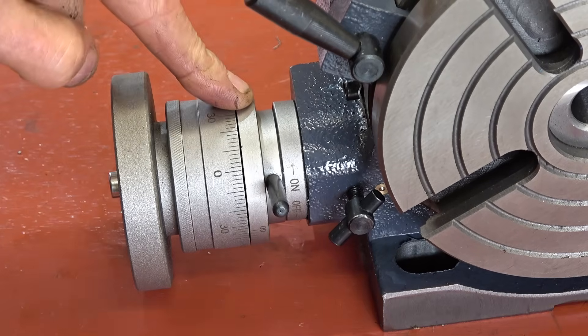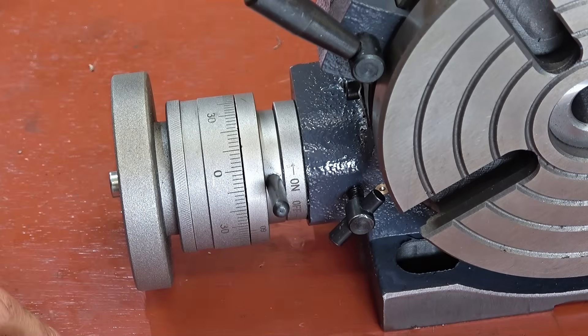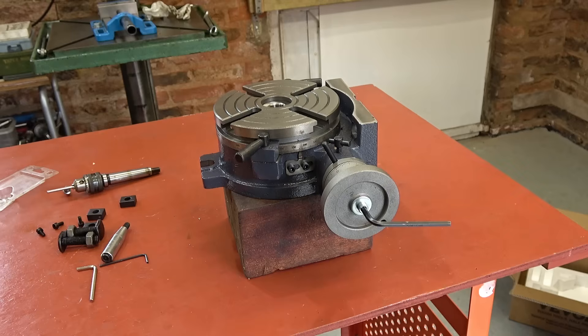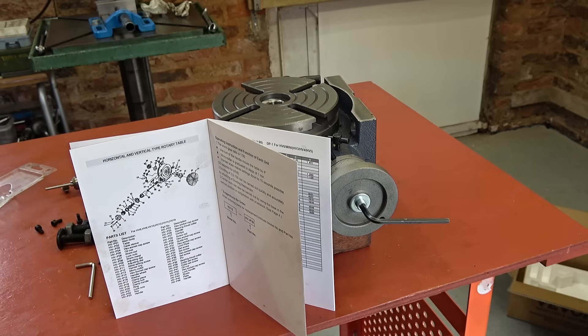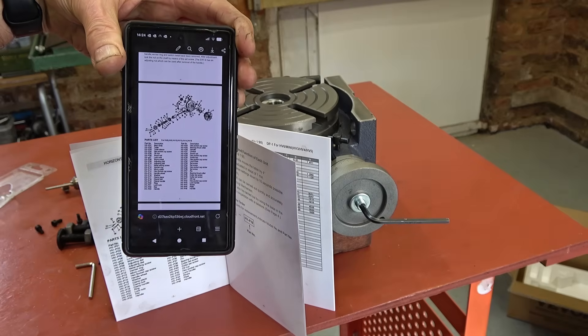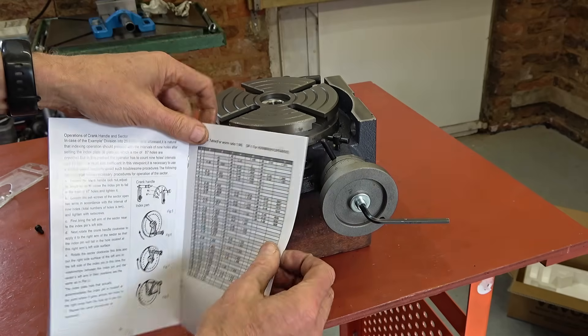I'm going to take this off because you can get dividing plates for some of these, and I want to see if the dividing plates I got with my Vivo dividing head will fit. There's nothing to say that they will — I'm just going to take it off and have a look. The manual, by the way, isn't very good. When you look at the diagram the numbers are quite blurred, so you can't even read some of this stuff. It refers to things like section AB and I can't even find section AB. But if you get it on your phone, it's quite readable — not blurred, clear enough. Included in the manual are various tables for the dividing plates, if you have them.